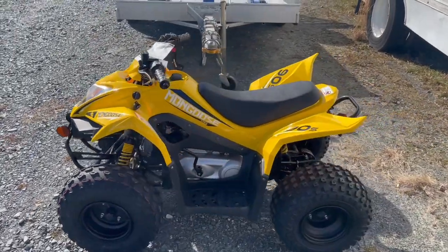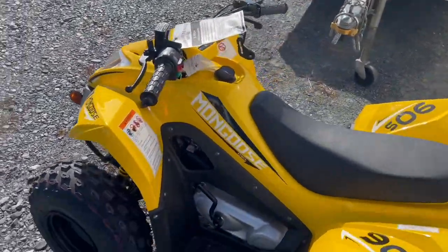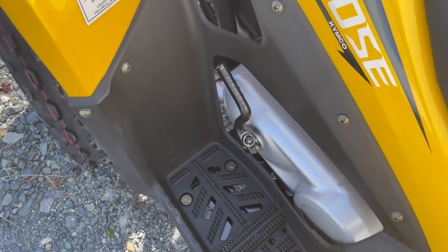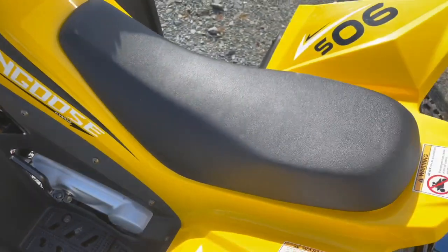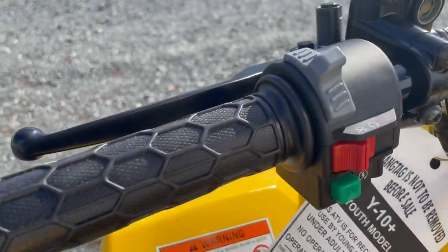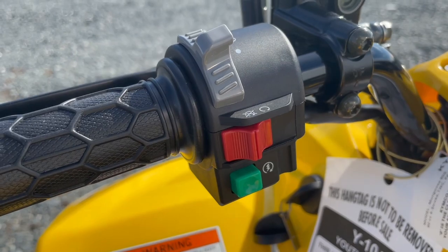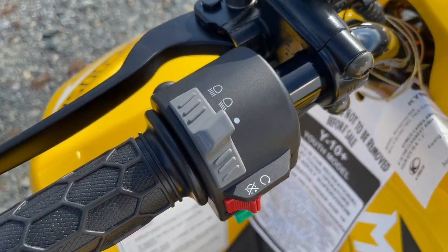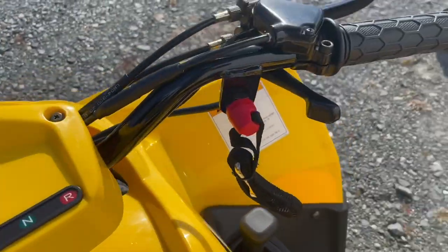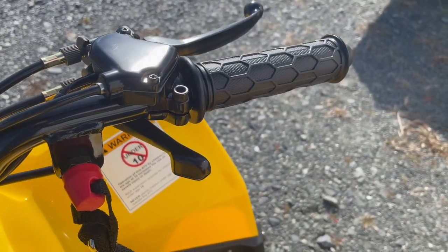It is electric start. You may notice the kickstart here — that's for backup purposes, which we like on kids' quads in case the battery is dead. The battery is under the seat, but you have the kickstart as a backup. You do have electric start right here on the handlebars. On the left side you also have the light switch and kill switch.